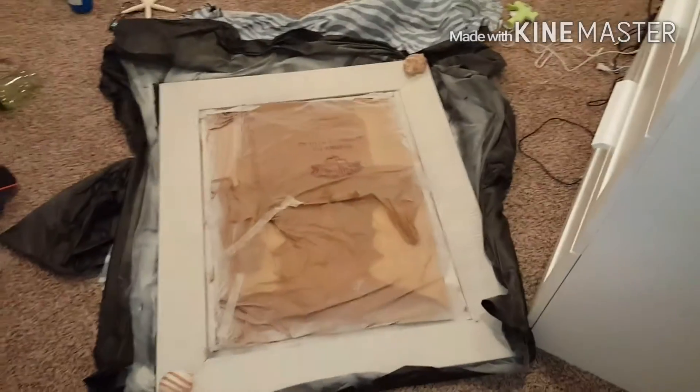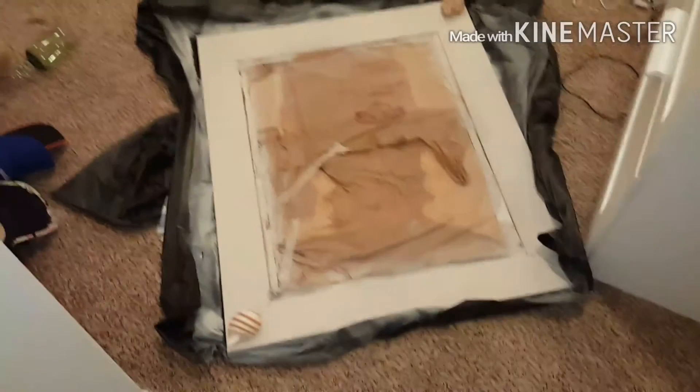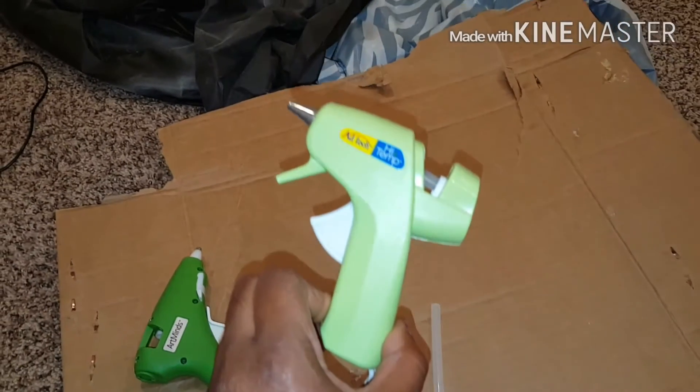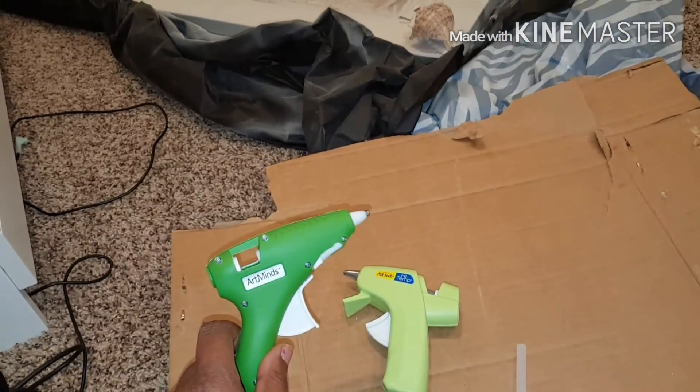I'm gonna get ready to get started on this project. Remember, we already got one done. You ready to get this done? We're gonna come back to y'all when we get started. We're using our little Art Tech mini glue gun.